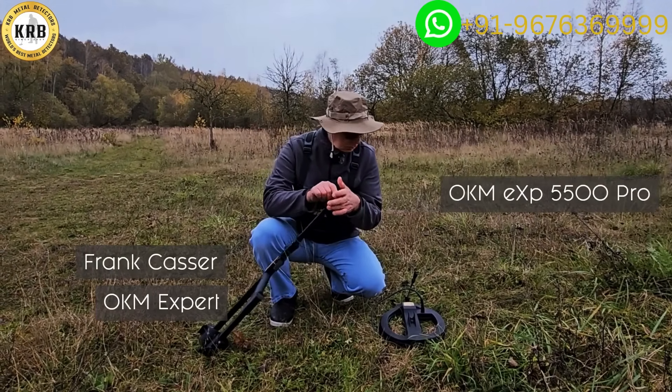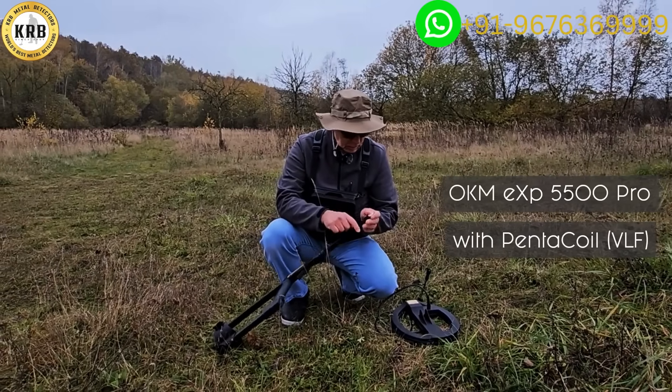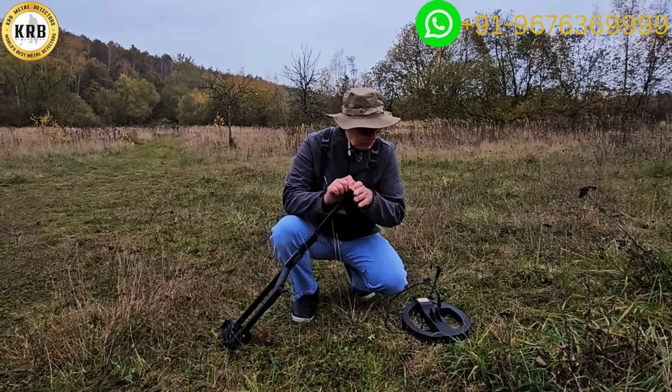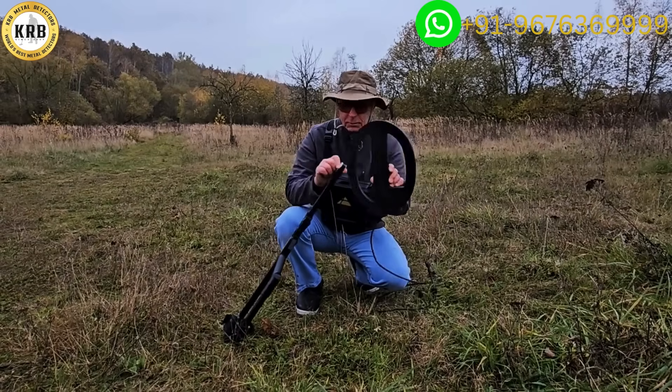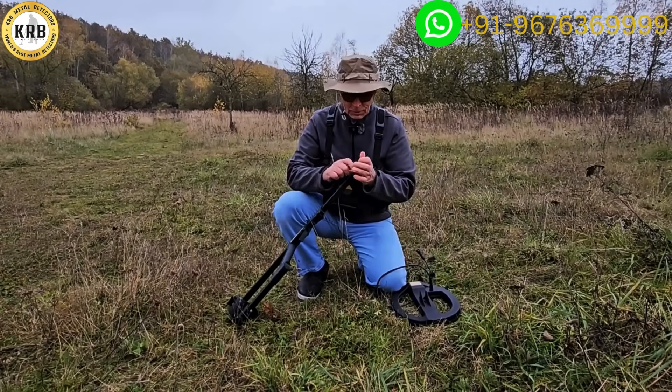Now I have the VLF here, we have our coil here, and very simple assembly. This part goes in this part, this part goes in this part, that part goes in that part, and we're done.